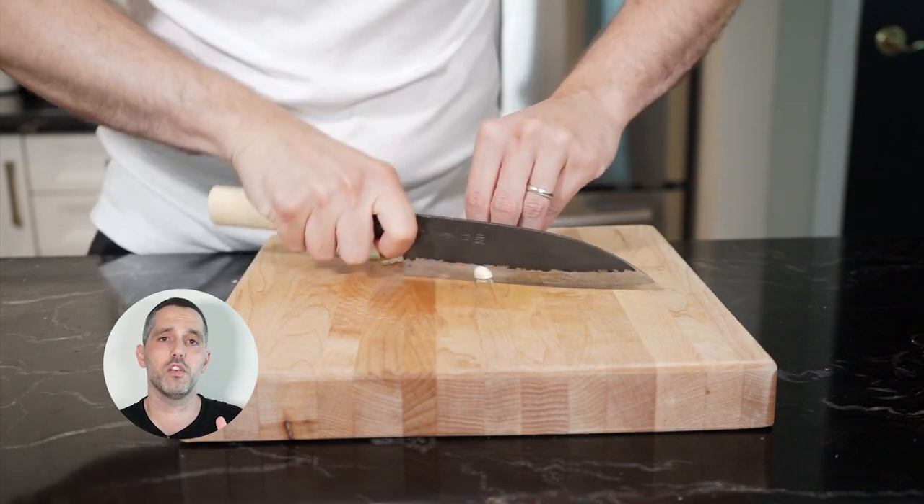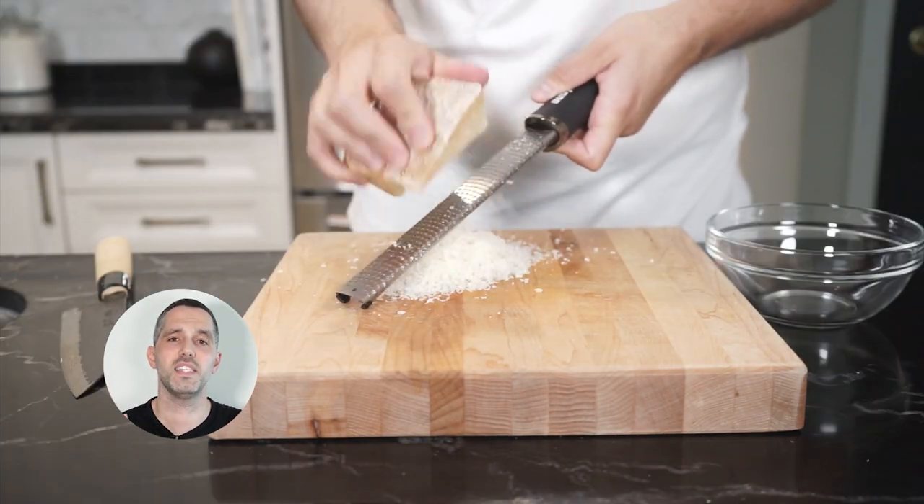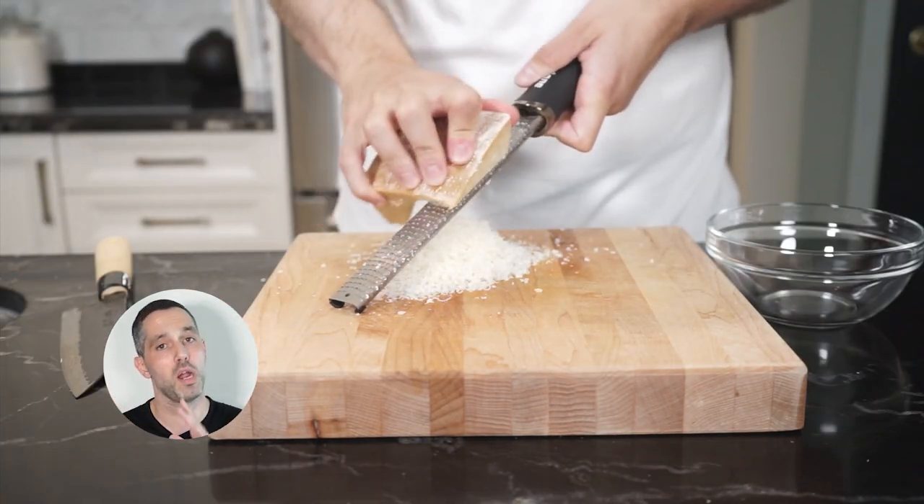Let's chop up half of a sweet onion, a couple cloves of garlic, and grate a nice helping of Parmigiano-Reggiano.